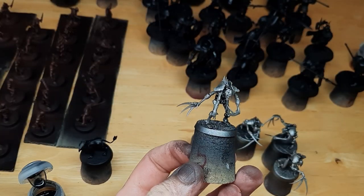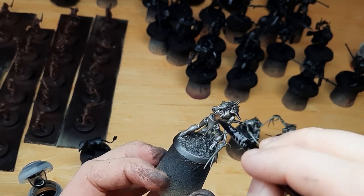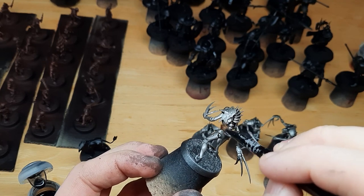So I could crack on with painting the Necrons as soon as I'd finished airbrushing, I decided to apply the washes to the Necrons before switching back to the airbrush and applying the base coats to the Stormcast Eternals.